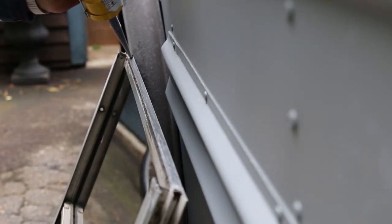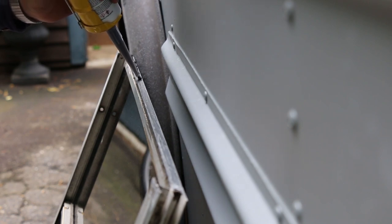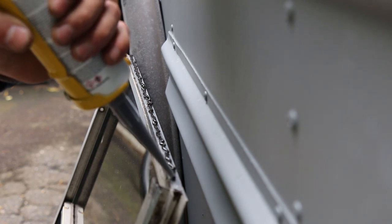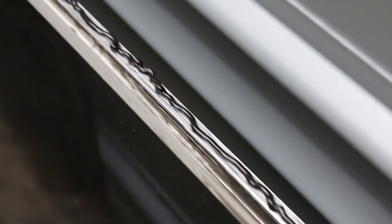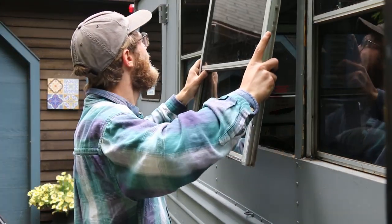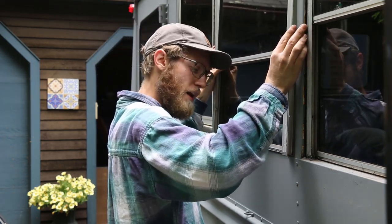I just try to put a decent bead in the middle of the frame. That way when it squeezes down, it'll all smush out. Putting the window in — make sure the outside is facing out. You want to go top first, slide the top in, and then hold it up and put the bottom on.